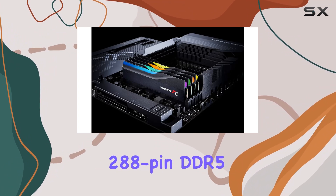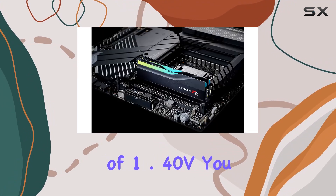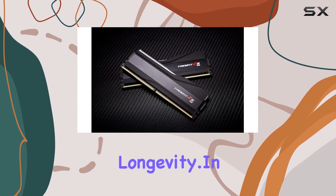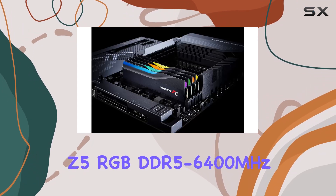Installation is a breeze thanks to the 288-pin DDR5 design, tailor-made for the Z690 platform. And with a voltage of 1.4V, you can count on efficient power delivery without compromising stability or longevity.